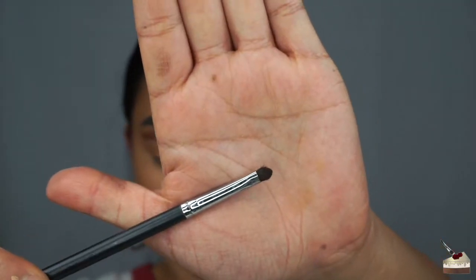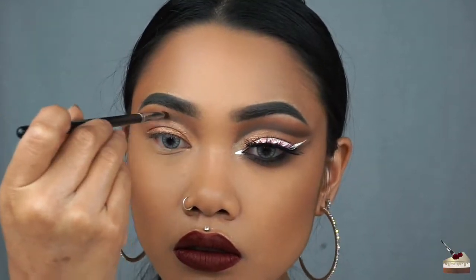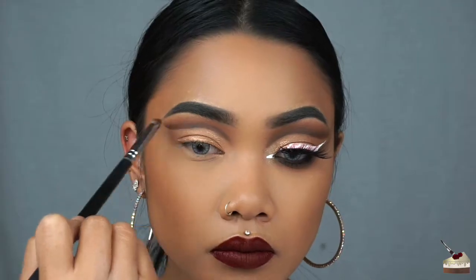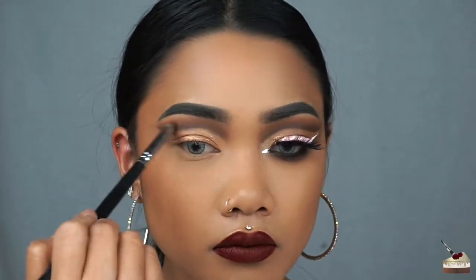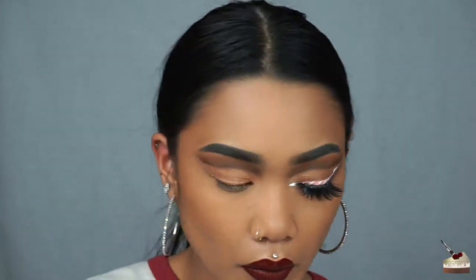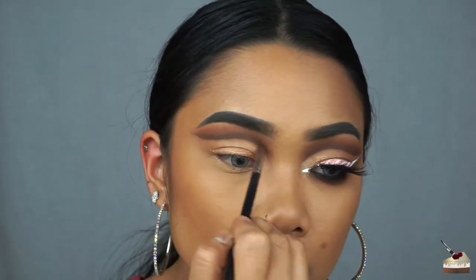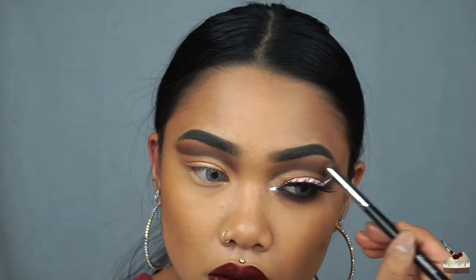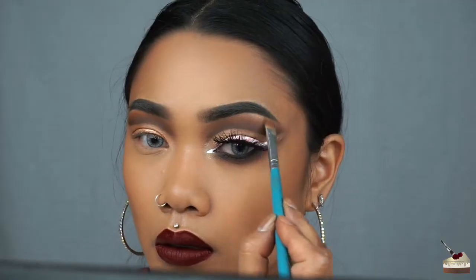I'm taking Mauve again, but this time I'm picking it up with this little detailed brush, and I'm going to define that crease a little more. To blend that out, I'm using my sparse tapered brush again. Next, I'm picking up Editor in the crease with my first blending brush, and I'm just going to add that a little bit to the top where my brow bones are. I'm going into Mauve once more with my detailed brush, and then blending that out with my sparse tapered brush. Taking Spark again with this flat brush, I'm going to highlight my brow bones.